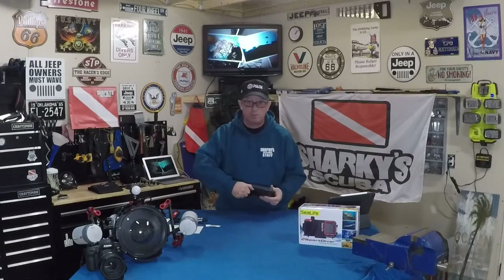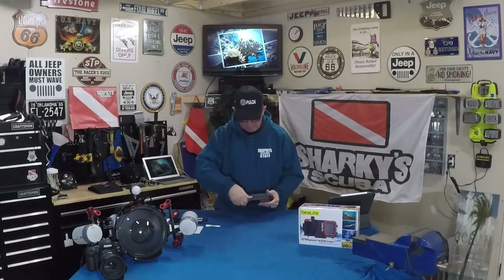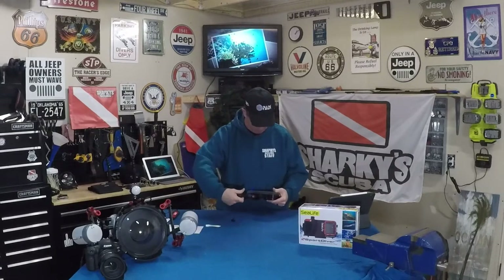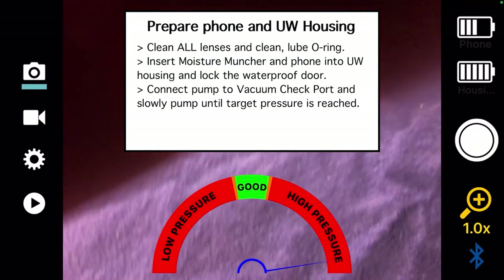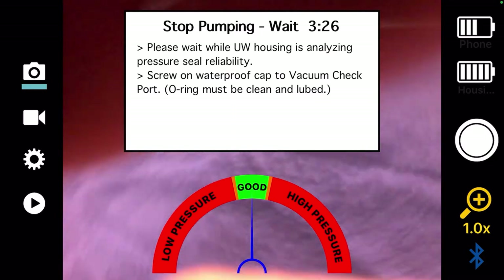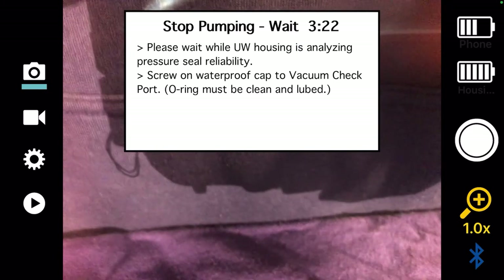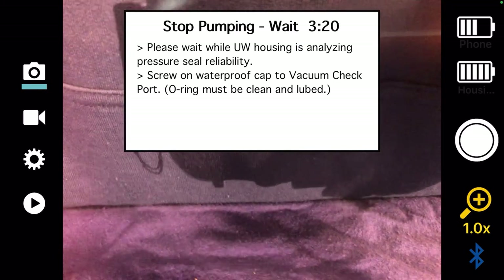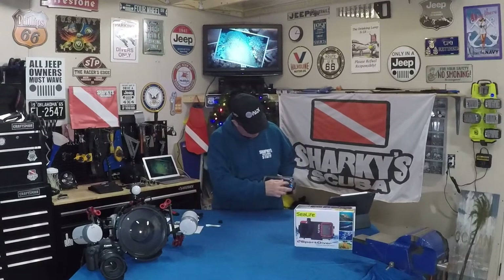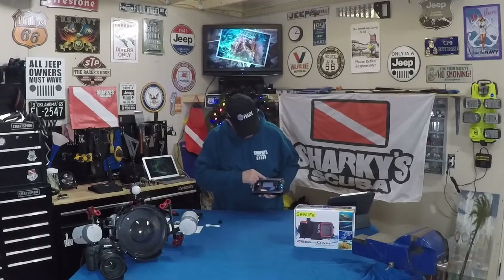Take the cap off the vacuum port, hook up the pump, and give it a pump. Get it to the midpoint where it says good, and then it's going to start a three-minute timer countdown for checking your seal. The instructions tell you to put the cap back on and wait. Our countdown timer is almost finished — you can see the flashing green light during the countdown. There it says: waterproof seal is good, start your dive. Now we're ready to roll.